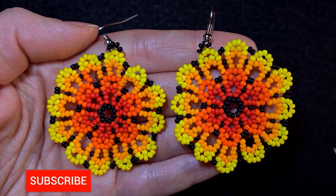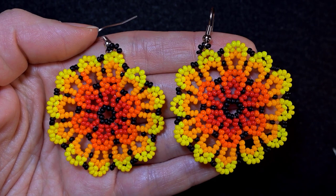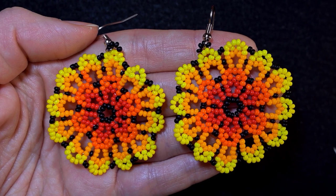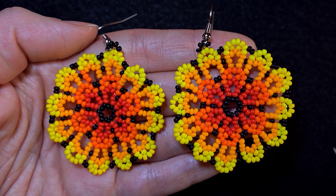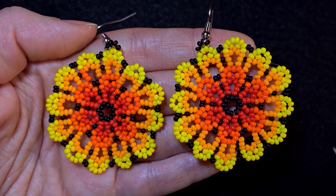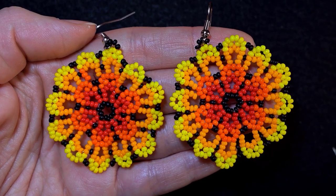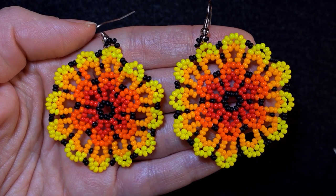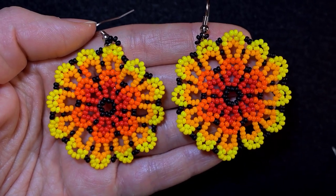If you're new here consider subscribing with the bell. Please like, share and comment on this video — it helps me so much. Down in the description besides the full list of materials, you'll see what you get if you decide to become a member of this channel. The membership includes a course on 5 unexpected designs you could do with peyote stitch, for less than five dollars per month, and you can start and cancel anytime. Now without further ado let's get started with the list of materials.